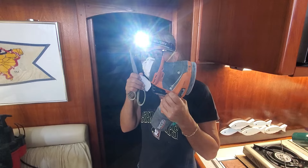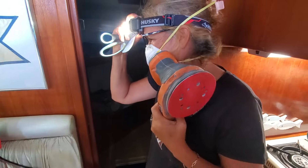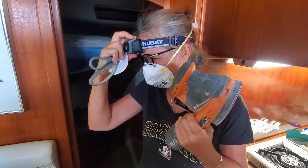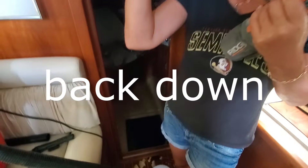I can't even see you — the light is shining. So you've got the sander, you've got your mask, you've got the headlamp, you've got the scissors. Where are you going? Back down? Back down there? That's too bad I can't fit.